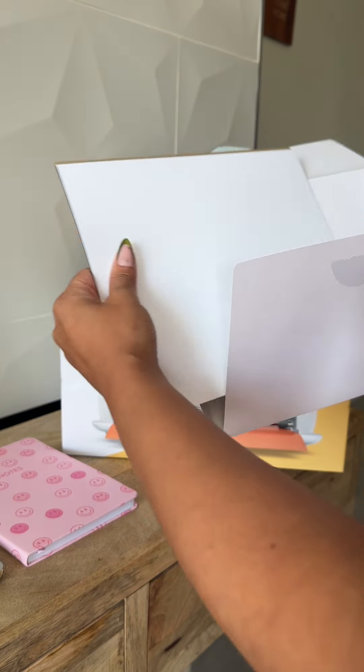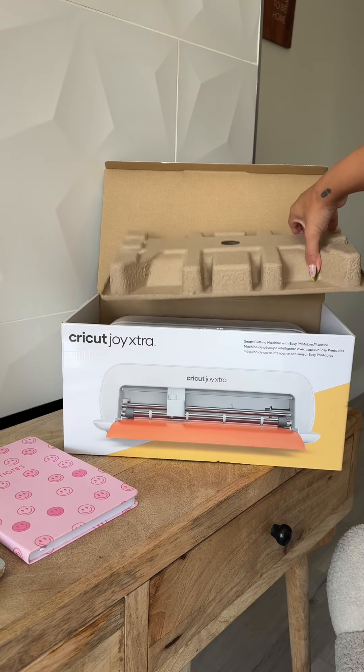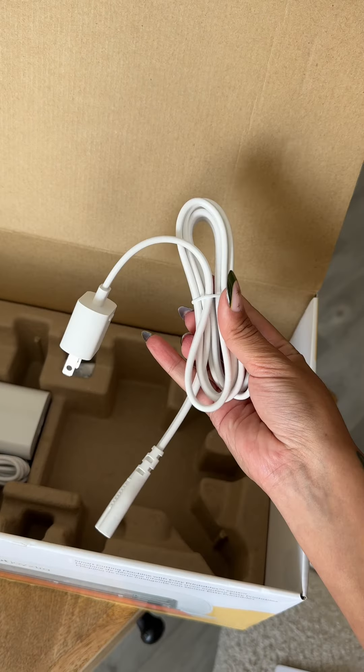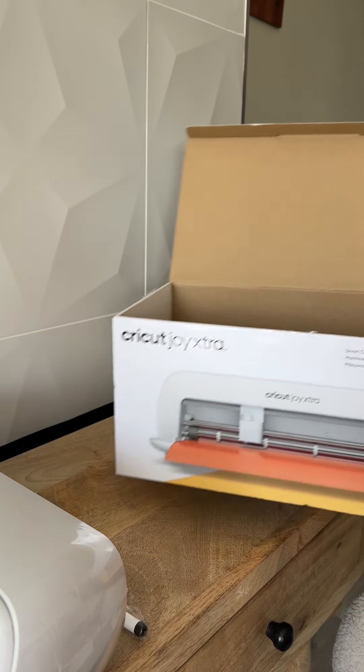I had bought it to do vinyl crafts while here in Vegas, and I'm here to tell you it does everything that I need. It came with some samples of smart vinyl and the transfer tape. It also came with a marker and a small mini weeding pen. And of course, the cables — the cable setup is exactly like the Cricut Maker 3. Look how cute that weeding pen is.